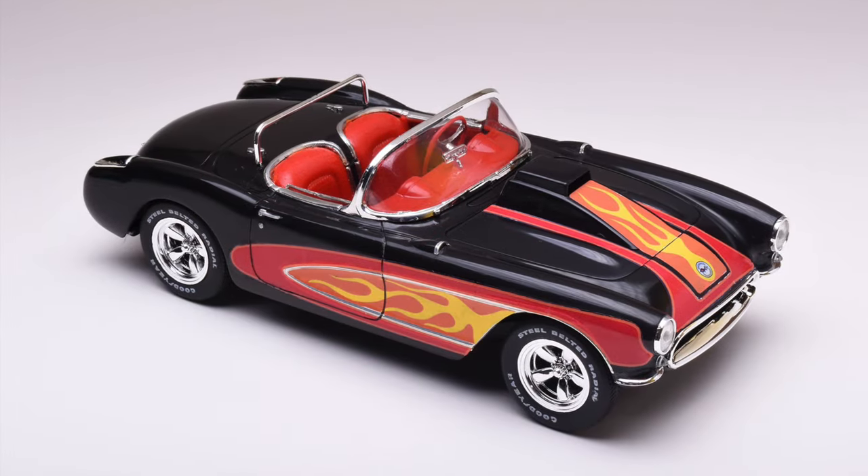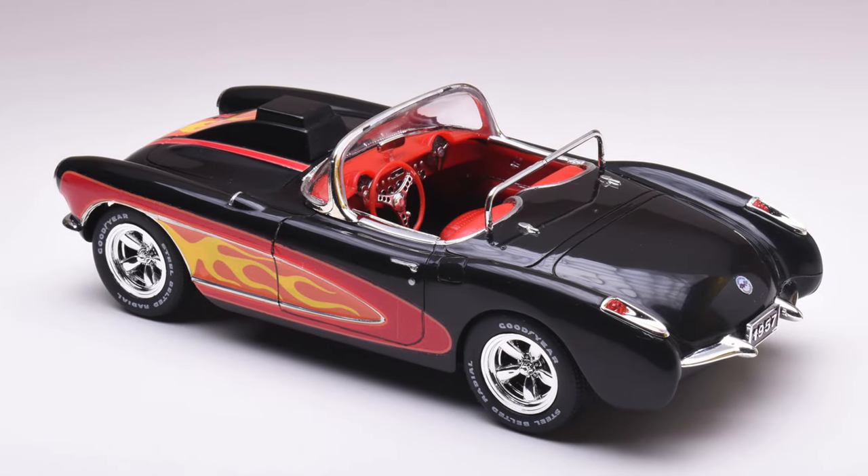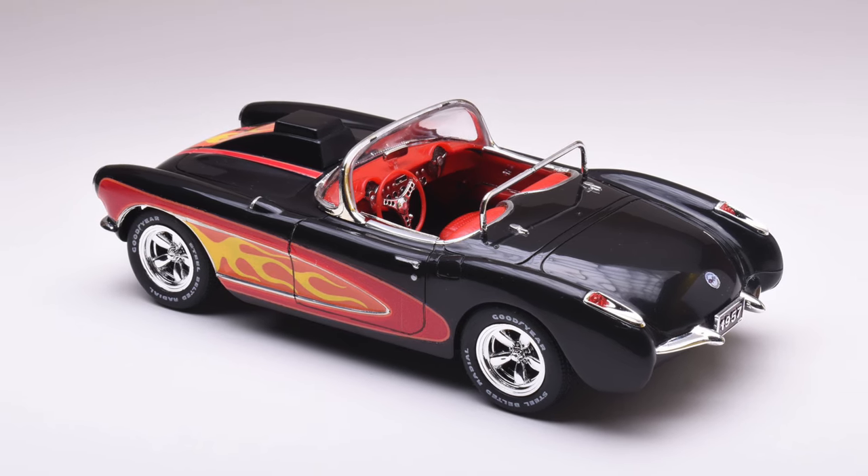And here's what it turned out like. While far from perfect, I think it looks pretty tough and captures the look of the box art pretty well, especially considering the complete lack of any paint.